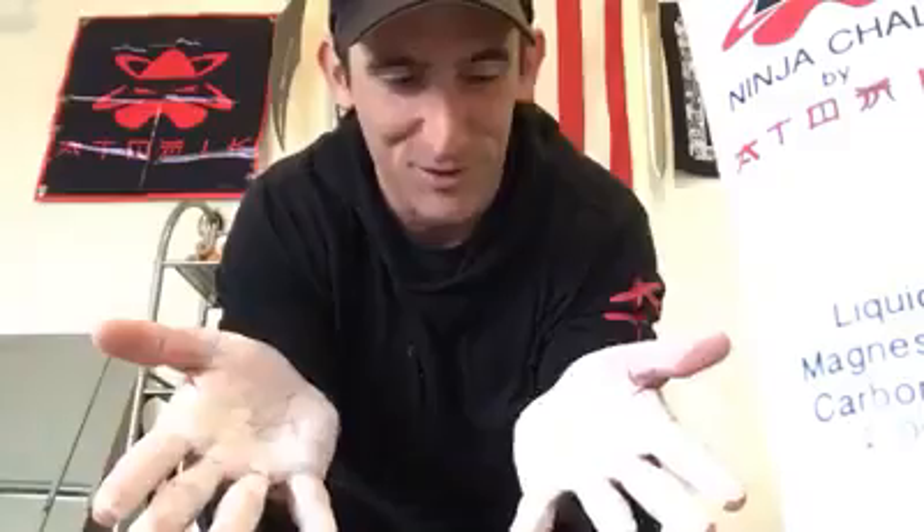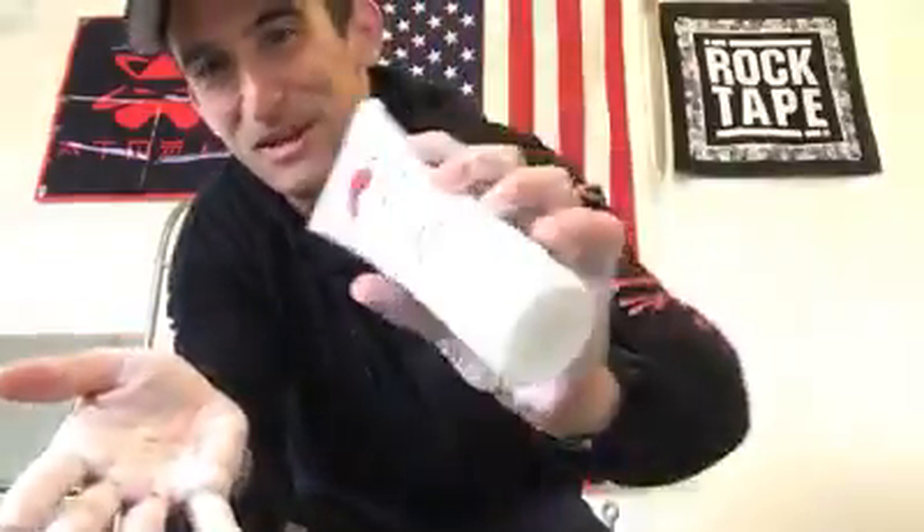Very little mess. So if anyone tries to use chalk in a gym where you're not allowed to use chalk, you can probably get away with this stuff. On top of that, it's going to leave most of your equipment chalk-free and leave very little mess on your clothes.